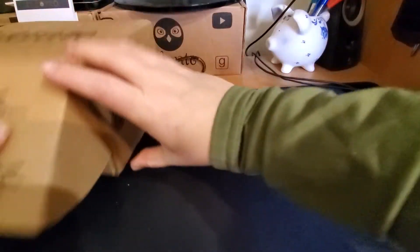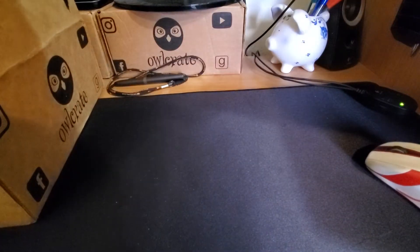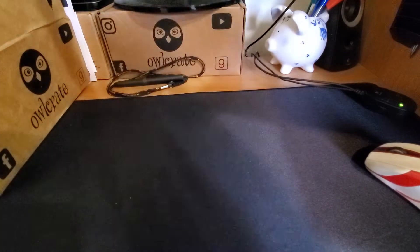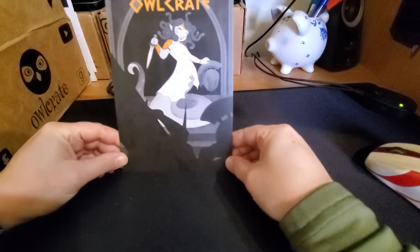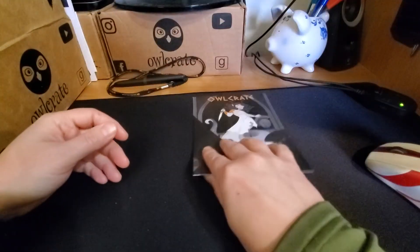This box is pretty heavy. I have not seen any spoilers, so I have no idea what's in this that's making it so heavy. Here's our little monthly card that explains everything that's inside the box.